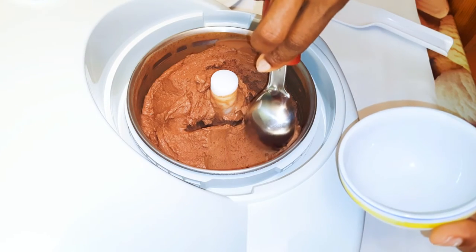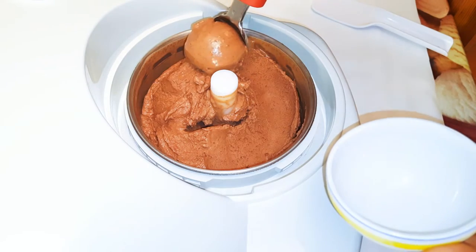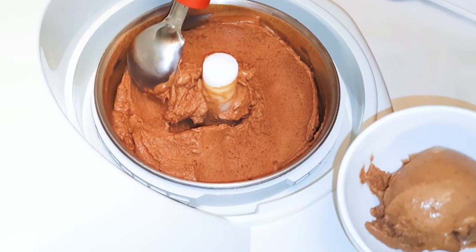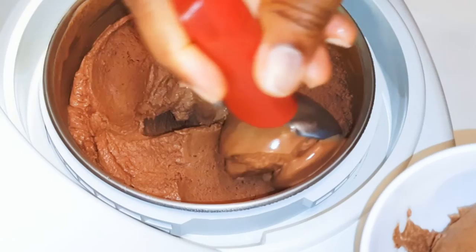Welcome back to my channel. Today we are going to be making some chocolate ice cream, and I'm featuring the Geelongi Gelatayo ice cream making machine. Without wasting time, let's just get started.